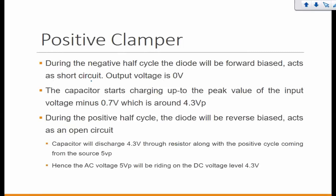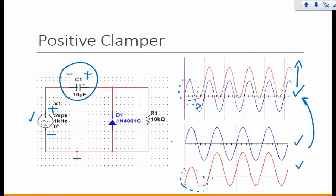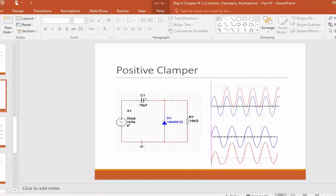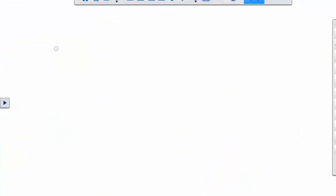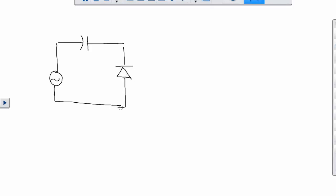The explanation starts with the negative half cycle. During the positive half cycle, the capacitor does not hold any charge initially — by default the charge on the capacitor is zero. That's why the explanation doesn't even start in the positive cycle. The capacitor orientation indicates polarity.